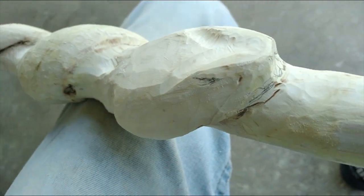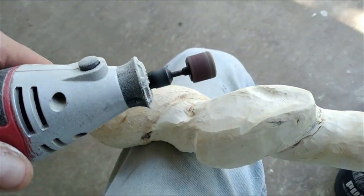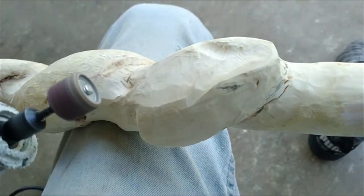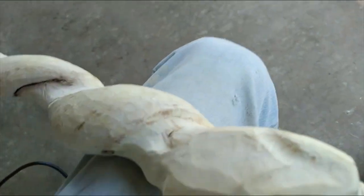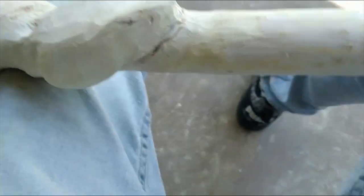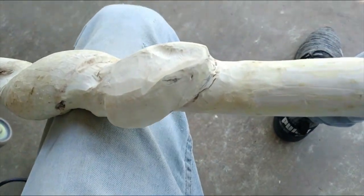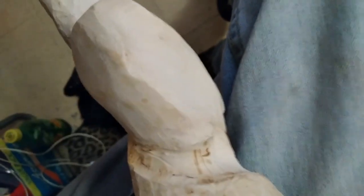Using the rotary tool — Dremel, whatever you want to call it — I'm going over it, shaping up where I want more detail: where the head is going to be, where the head curls around, giving the body where it wraps around a little more detail, and just shaving off a little bit here and there. Now that I've got a lot of that done, I want to switch over to the wood burner.